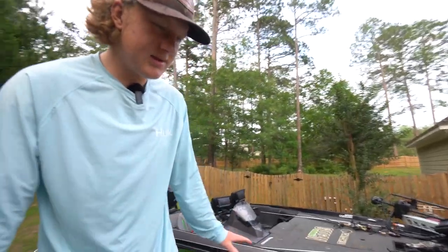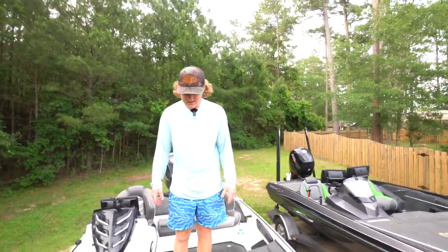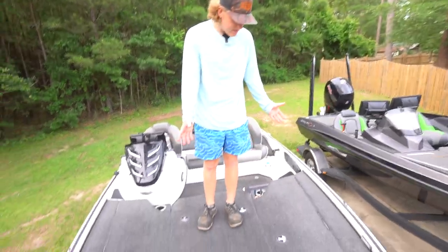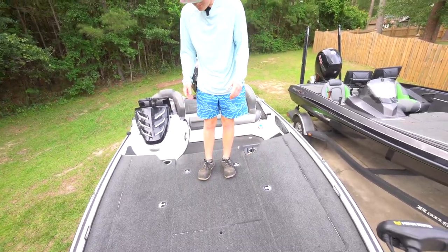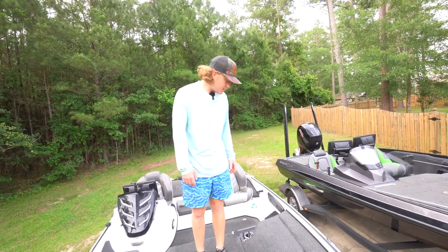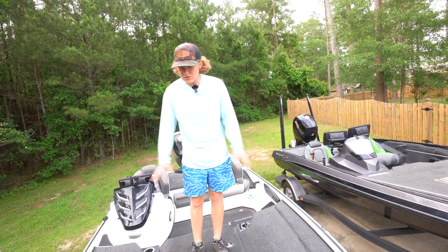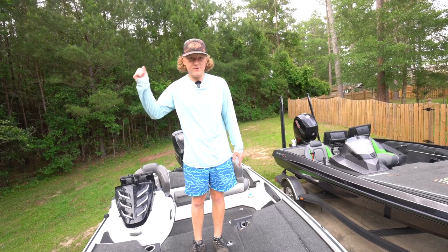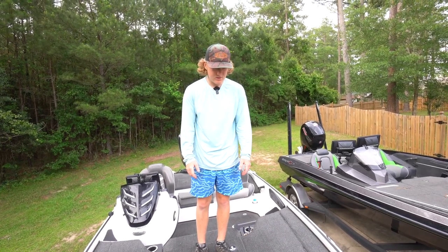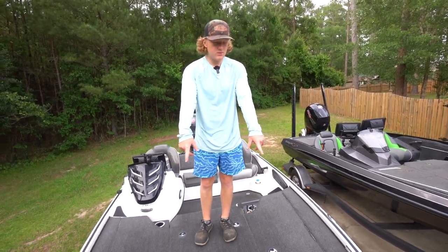One of my favorite things about this boat up front is just how wide it is and how much room you have on the deck. It probably doesn't do justice on camera, but you could fit three people on this front deck comfortably. I love the beam on these Nitros — they're huge, so you have plenty of room and you're not casting at each other.